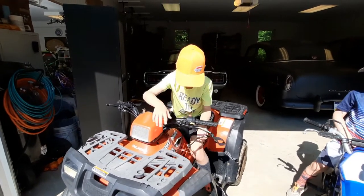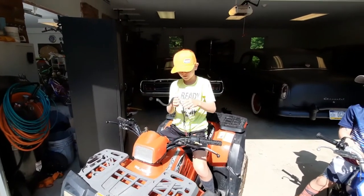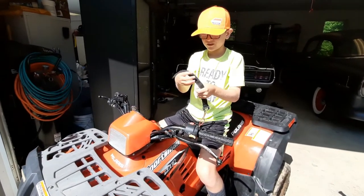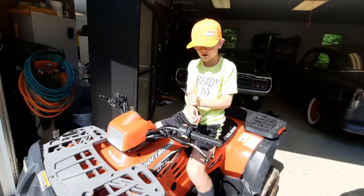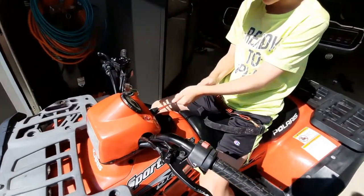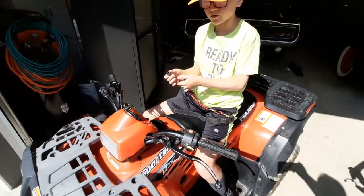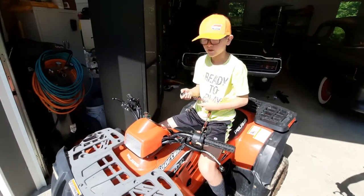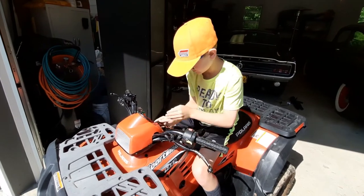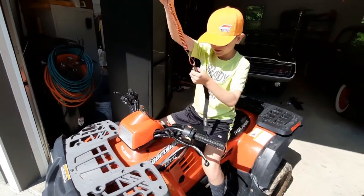So this is like a wrist strap — a safety strap. You put it on your wrist, and say you fall off, it'll pull out and turn the whole entire thing off. It's kind of hard to put on, though. Just leave it, I'll leave it like that.